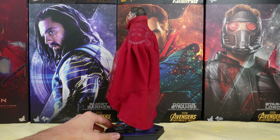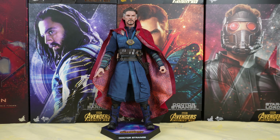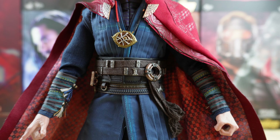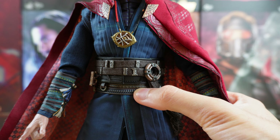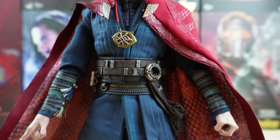So now let's take a proper look at the figure. This is a great figure. I love the costume, and Hot Toys has done an amazing job recreating it. It's definitely screen accurate. There are a lot of details — we'll see that with a closer look at the costume. Doctor Strange became one of my favorite MCU characters. Back then I wasn't collecting Hot Toys figures yet, so I didn't get the solo movie figure. So I had to get the Avengers Infinity War figure, especially since there are so many accessories with it.